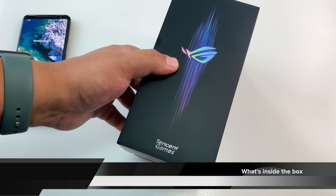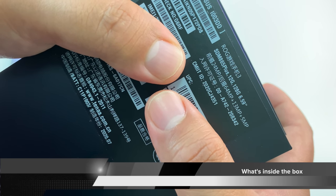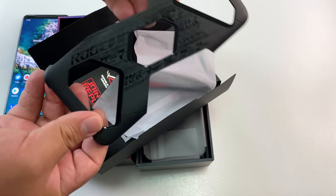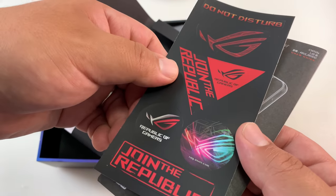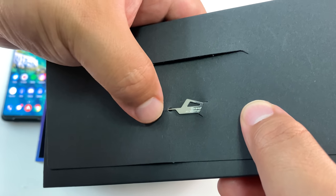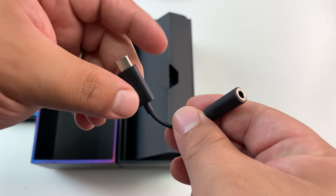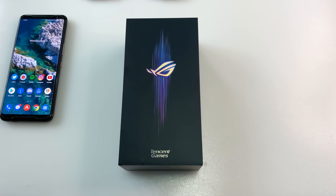First, let's look at what's inside the box for this China ROM variant of the Asus ROG Phone 3. You see it — 865 Plus, 12 gigs of RAM, 128 gigs of storage, and for those who dare. There's a pretty flimsy plastic case, but it's better than nothing. User manual, awesome Republic of Gamers stickers, SIM ejector tool, USB-C to USB-C charging cable, a USB-C to 3.5mm headphone jack adapter, and a 30-watt charging brick. Pretty standard unboxing for the China variant.